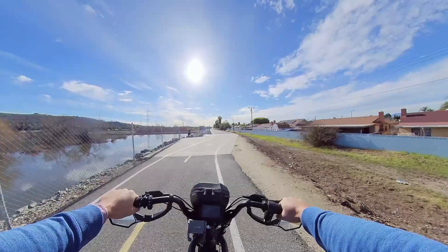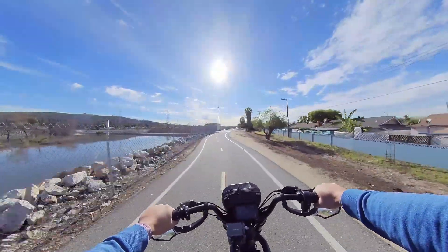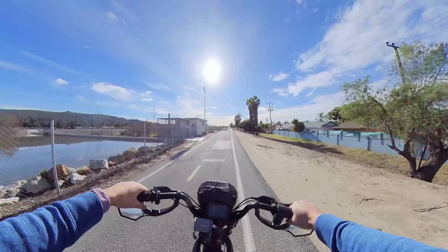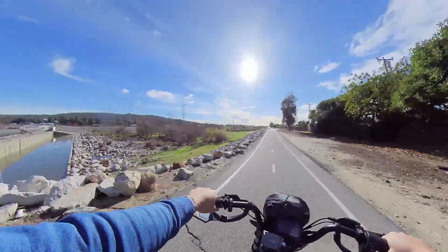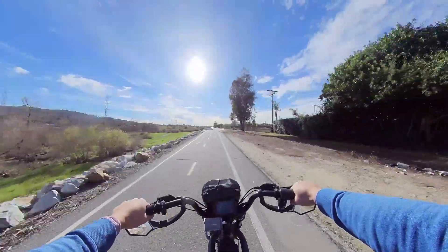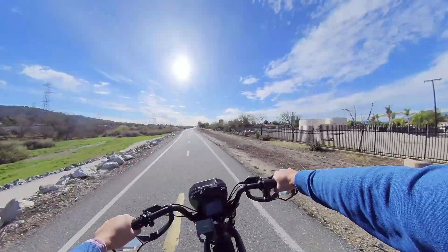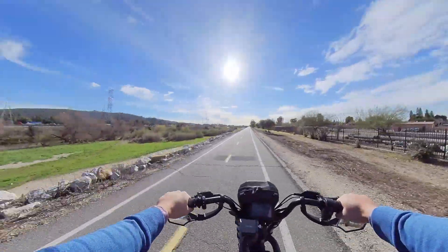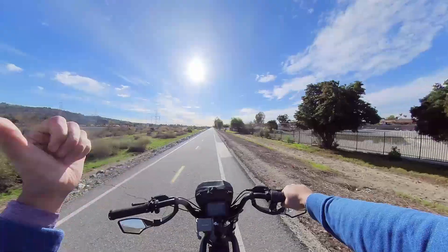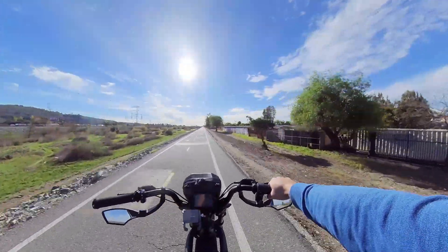Looks like there weren't any flooded bike paths actually. I think they raised some blockage so that the water doesn't get in the bike path, so that's cool. We're making our way down to the Whittier area — probably bike around there and then head back and hit up Santa Fe, depending on our battery.